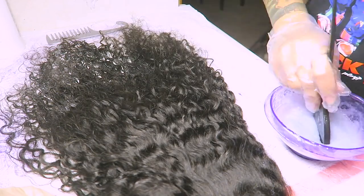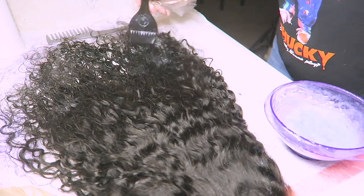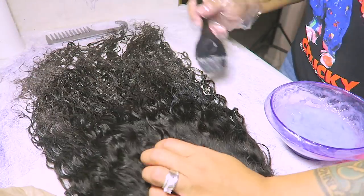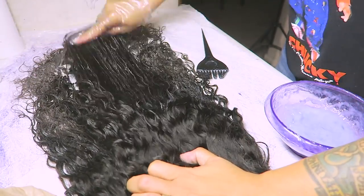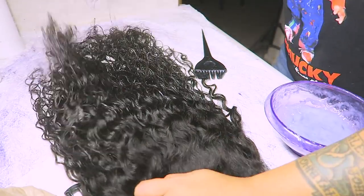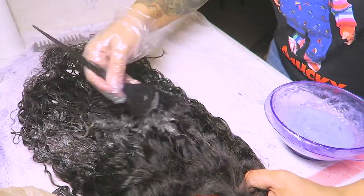You just want to make sure when you saturate your wig or your hair that you saturate every strand. You always want to make sure that you get in between the hairs, and you also want to make sure to comb it out really well so that you can see any dry hairs.